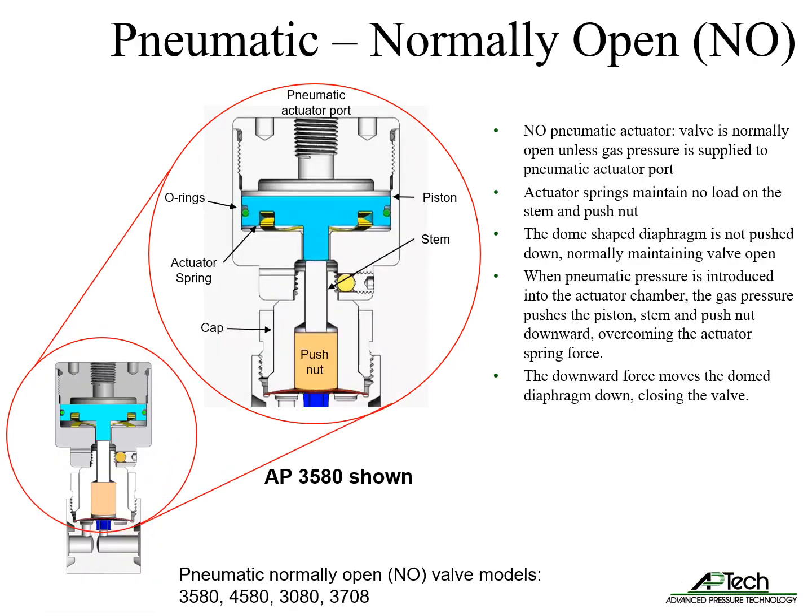The normally open pneumatic actuator is used to maintain the valve in a normally open state. The valve closes when gas pressure is supplied to the pneumatic actuator port. The actuator uses a spring to maintain no load on the stem and push nut, normally maintaining the diaphragm in the up position, allowing the valve to be open. When pneumatic pressure is introduced into the actuator chamber, the gas pressure pushes the piston, stem, and push nut downward, overcoming the actuator spring force. The downward force moves the dome diaphragm down, closing the valve.